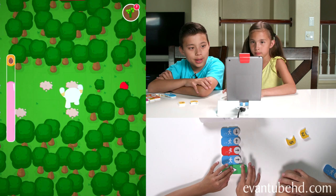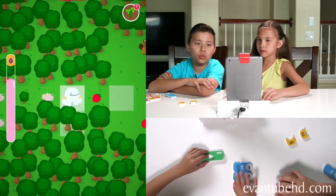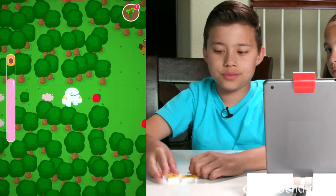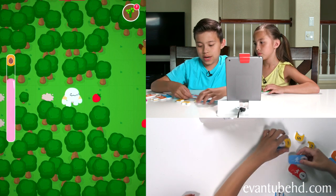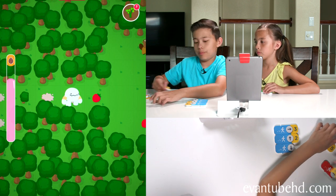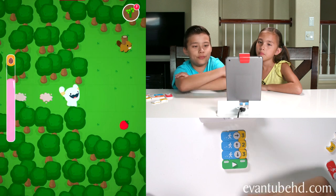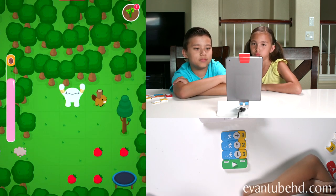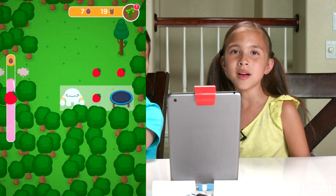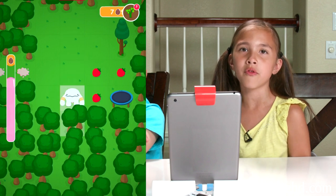I see some wood up there — we've got to get that. So we've got to move over — looks like three times — up two times, and we can go down three. It's cool because you can see your path before you hit the play button. We got the wood! Sometimes you see some friendly animals and they give you other stuff like wood.